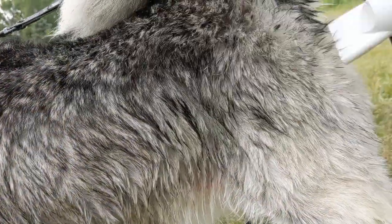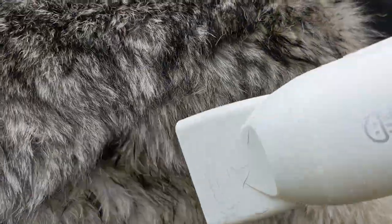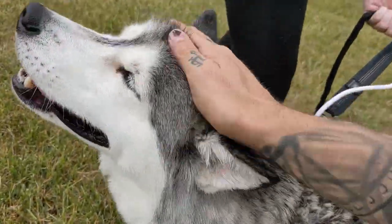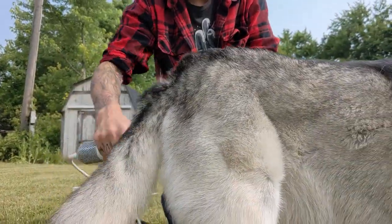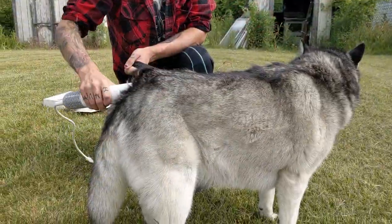The fast blowing air and warmth of the blower blew all the water right off her coat and had her dry in no time. Then we turned down the temp and used it to blow out her loose fur. This is my favorite feature.